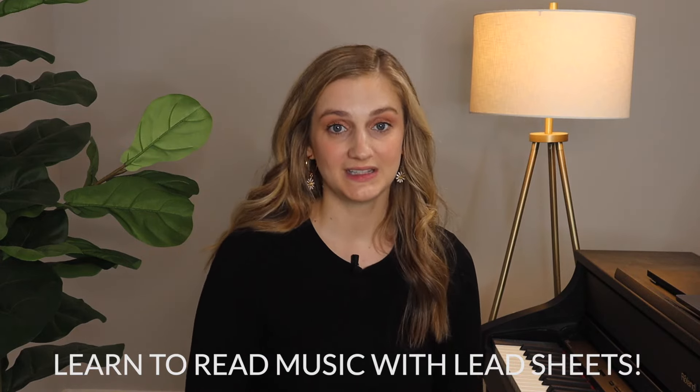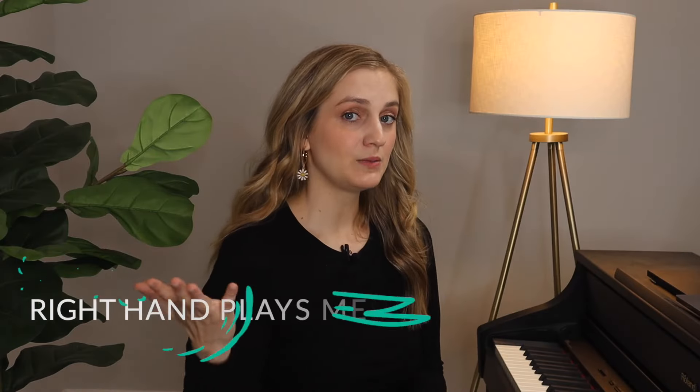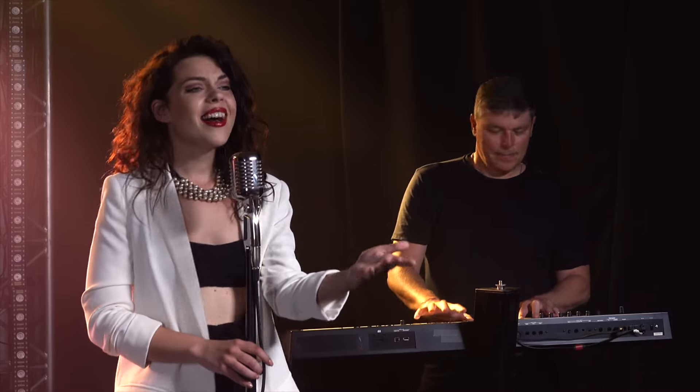Technique number five is learning to read music with lead sheets. Here is a lead sheet — on the top of the staff you see the chord symbol, and the right hand just plays the melody. There's no left hand staff at all, so your right hand plays the melody and your left hand plays the chord. This is like the cliff notes of reading music, but a lot of pop pianists at piano bars are actually playing from lead sheets. Playing with lead sheets makes you a real musician — you can be creative and make the song your own.